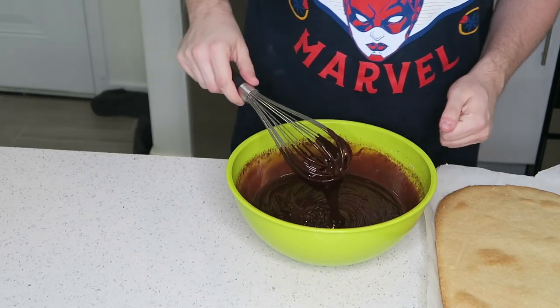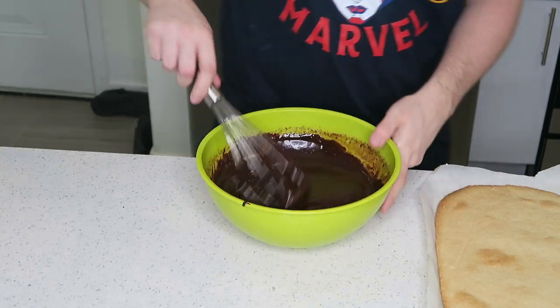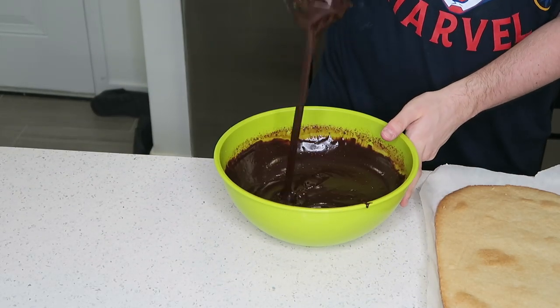This is chocolate ganache — look at that. Oh, it's perfection!